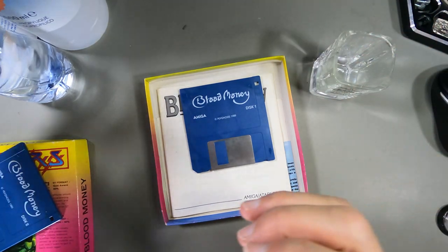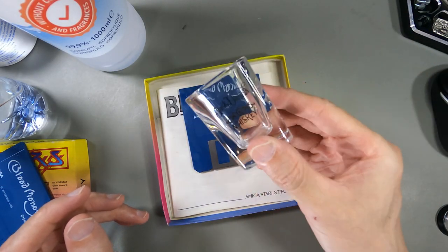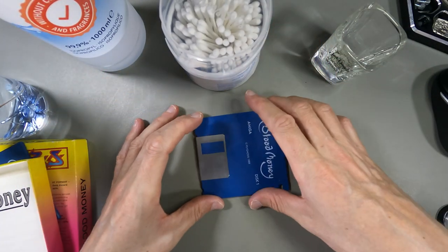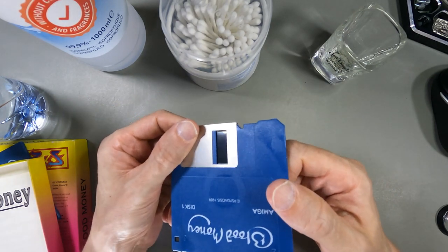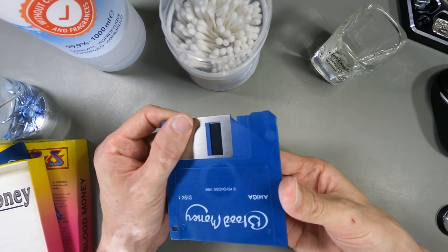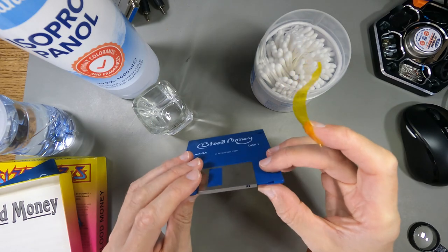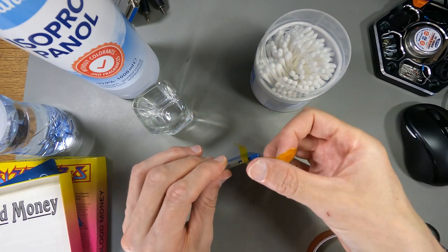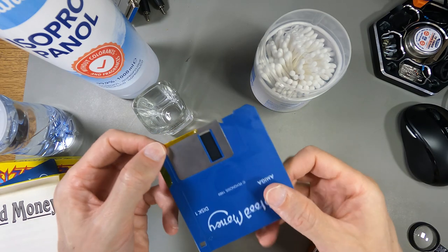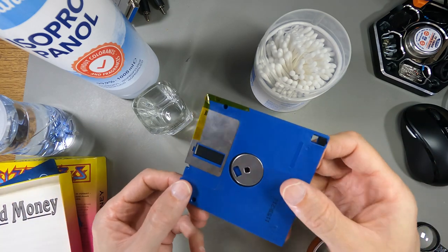I've got a bottle of half-drunk mineral water - I'm going to use that instead of tap water, and I've got a shot glass to put it in. Jack Daniels shot glass, great stuff. I've also got some cotton buds. First thing to do is just tape this open so I don't have to keep opening it - I'm just going to put a piece of tape on there to stop it from closing, so I can keep an eye on the disc surface while I'm cleaning it.